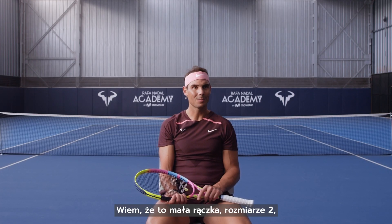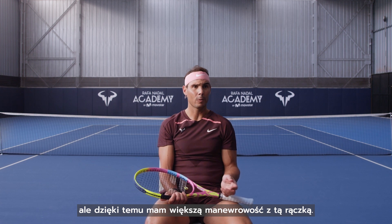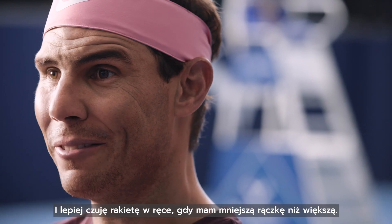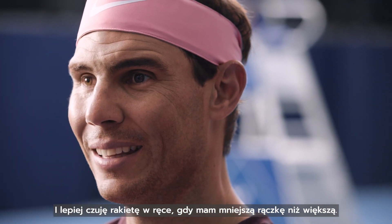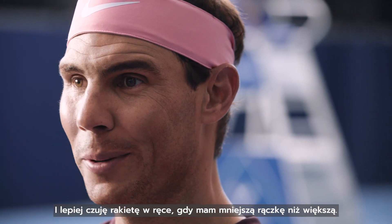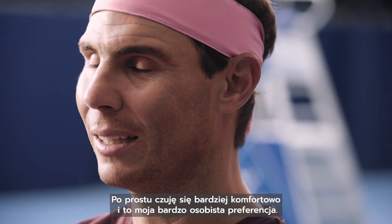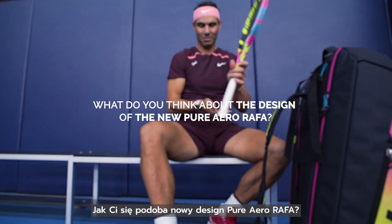It's the smaller one — a smaller grip than number two — but I feel that I have more maneuverability with this grip. The rotation is easier for me, I'm able to create more spin, and I feel the racket more in my hand with this small grip than with a bigger one.